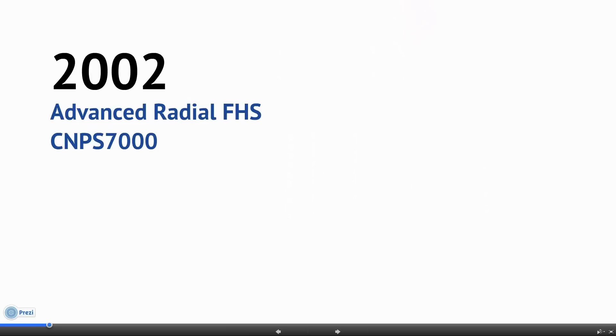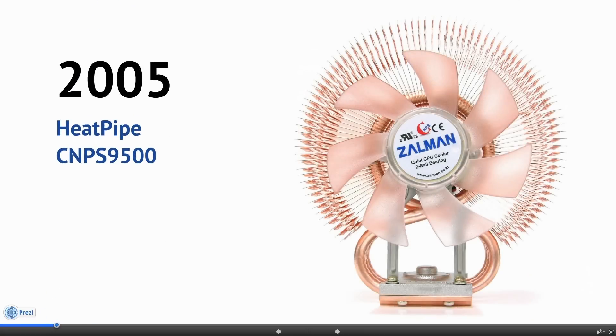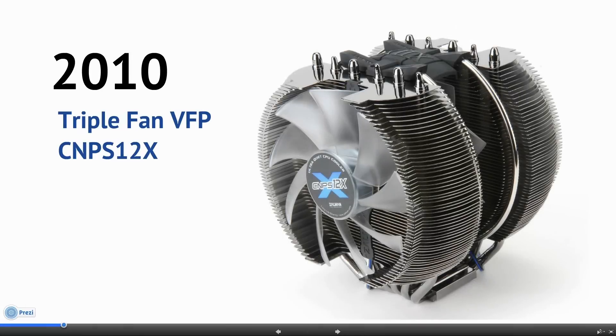The legendary CNPS 7000 series followed in 2002. In 2005, a totally new design of heatpiped cooler was launched, the CNPS 9500. The world's first triple fan solution, the CNPS 12X, arrived in 2010.